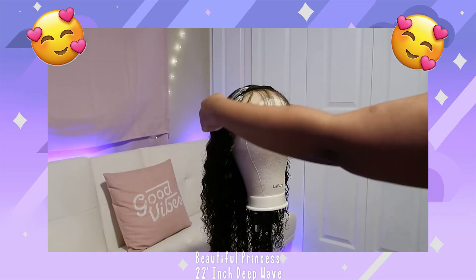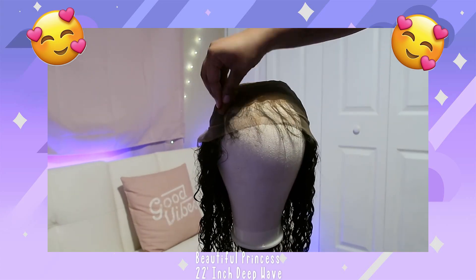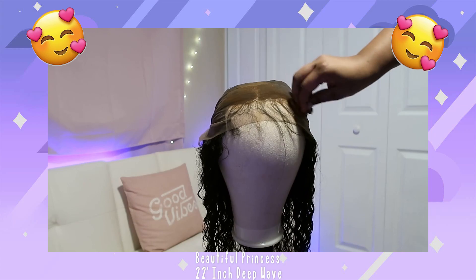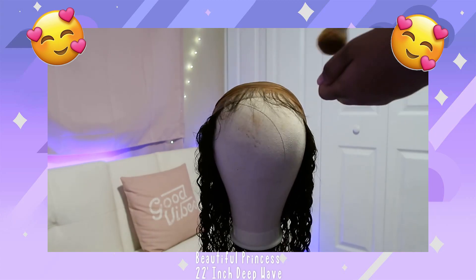I'm gonna go ahead and do the lace and make it my skin color with my makeup. At first I used foundation and now I'm using powder to set the foundation.